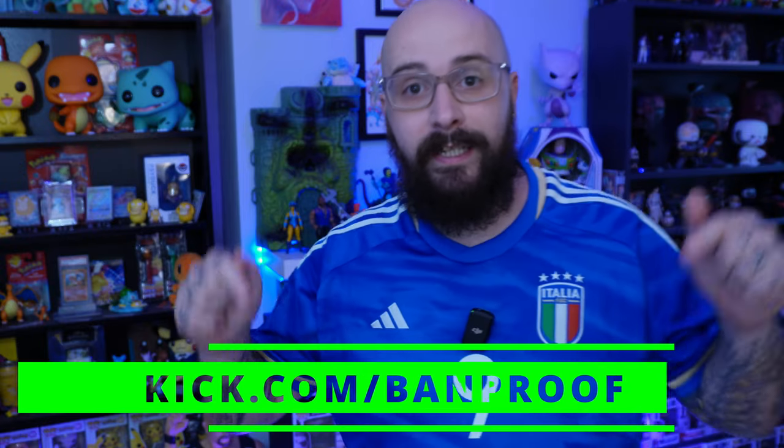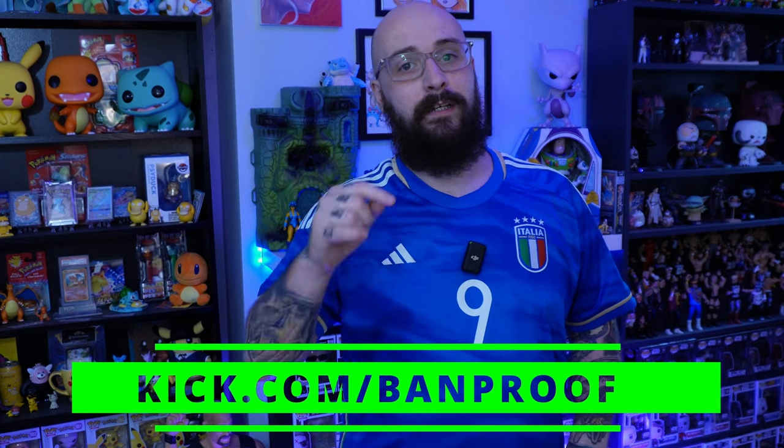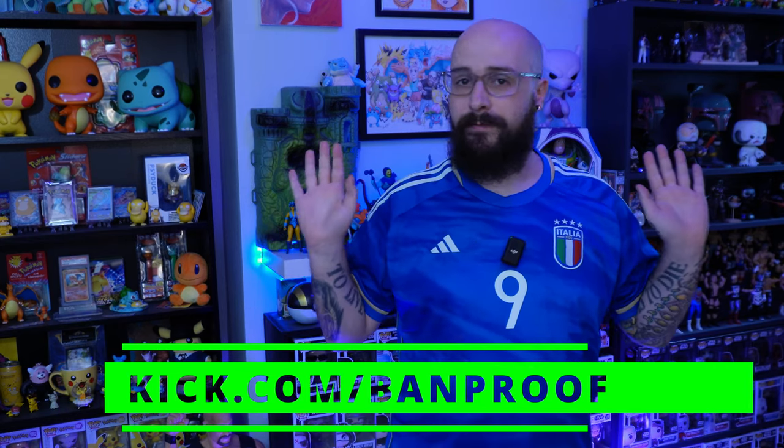Before I go any further, I just want to say to those of you wondering where Bandproof streams have gone - they're still happening. I know I was on Twitch, then I was on YouTube, and now I seem to be nowhere, but it's not the case. I'm on kick.com slash bandproof. Please go over there, drop a follow, check it out. I know some of you might have never heard of it before, but it's a good streaming platform and I'm thoroughly enjoying it. The community we're building over there is awesome - we're getting new faces in and stuff. So check it out, kick.com slash bandproof. Make an account, come and check it out, say hi in chat. We'd really appreciate it.